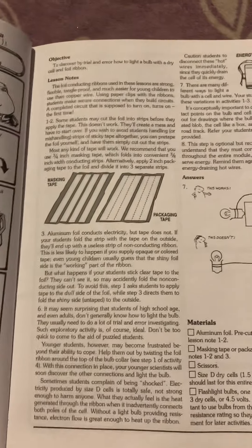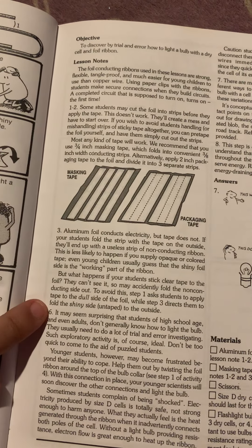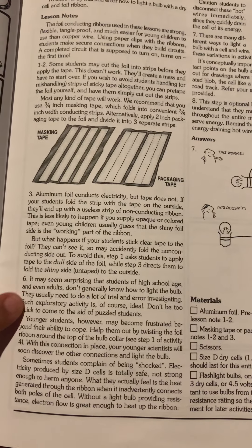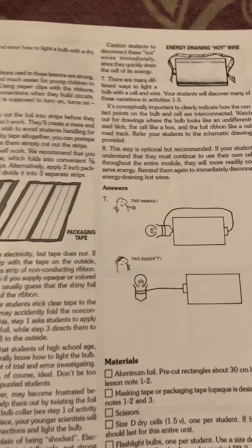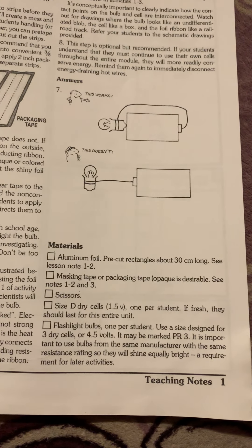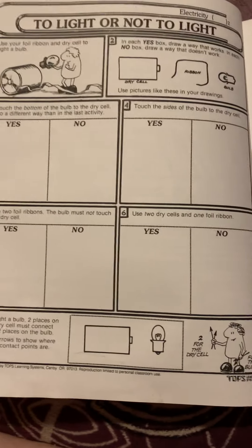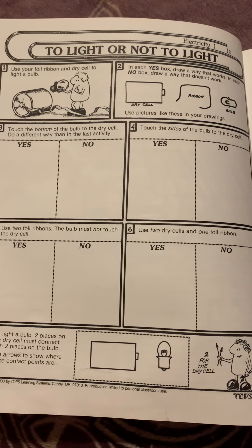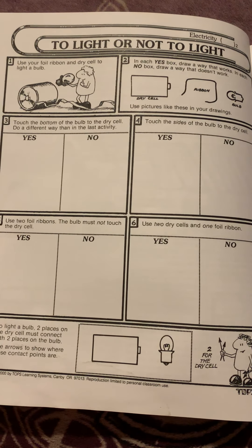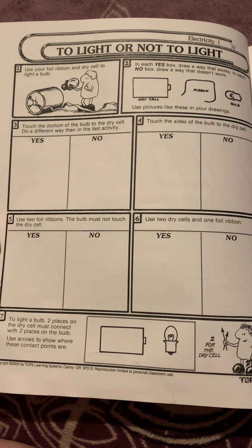The facing page is your teacher page. It tells you what the objective is, notes on how to fix mistakes, what happens if they do it wrong, how to help them, things that younger students might be frustrated with, and what the answers should look like. At the bottom is a list of everything you'll need for that particular lesson. I like to print off all the student worksheets, hole punch them, and put them in a folder so the student can just open up their page for the day and do the activity quickly.